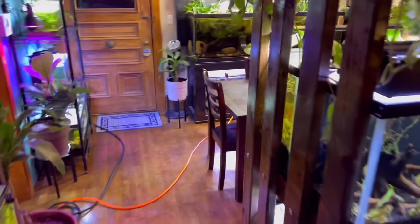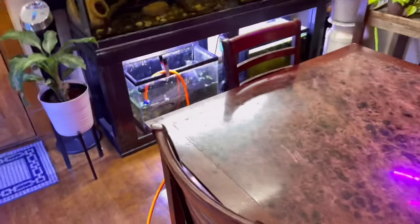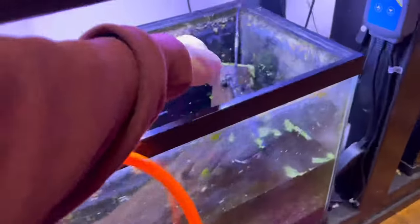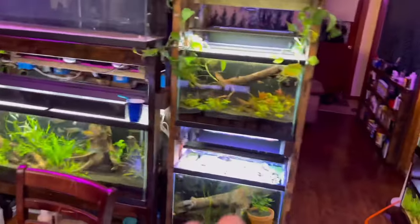The day has come - everyone has asked me to do this video. This is the soil dirt aquarium setup. This is a sand tank over here, and what we are doing is slowly changing like 90% of all the tanks upstairs to soil.